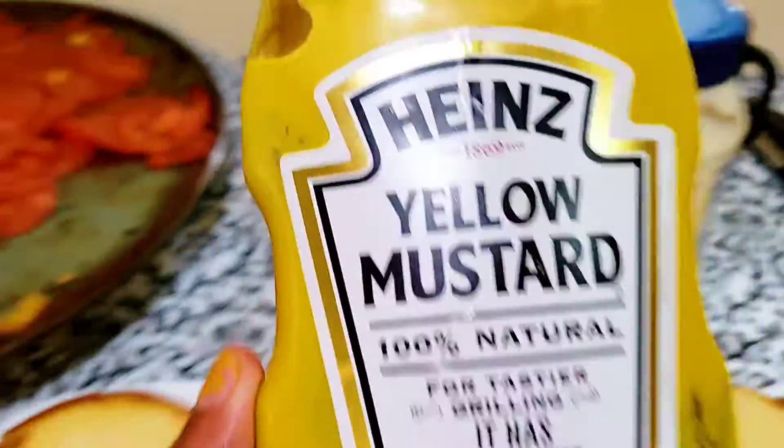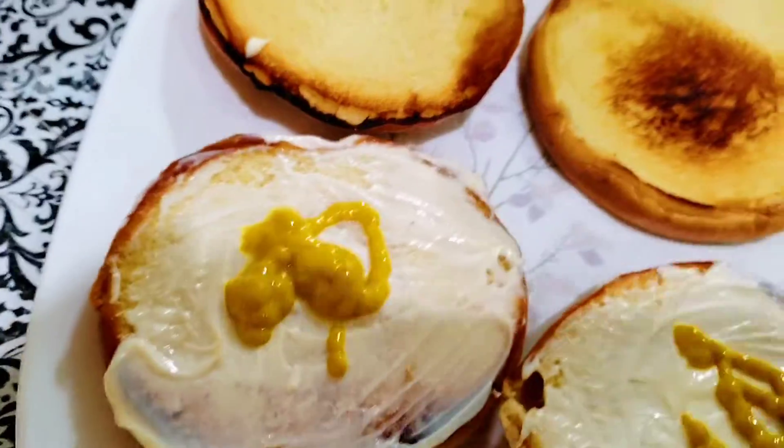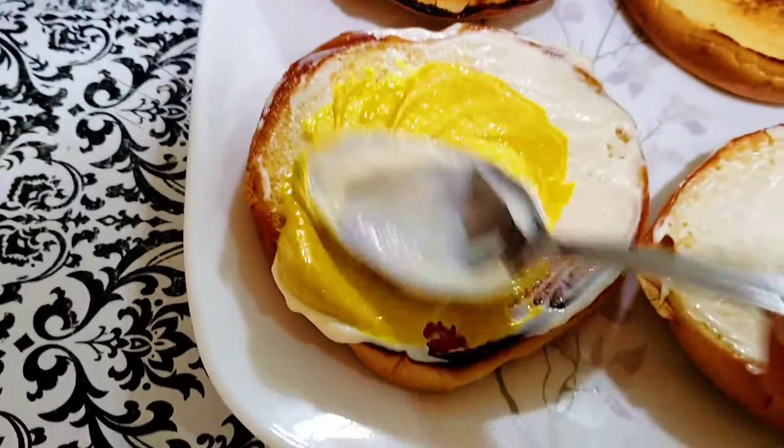That's what we want to do — the mustard, yellow mustard. We want to take a little bit of a taste. We will have a good taste for the audience.